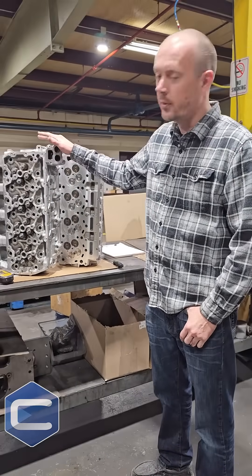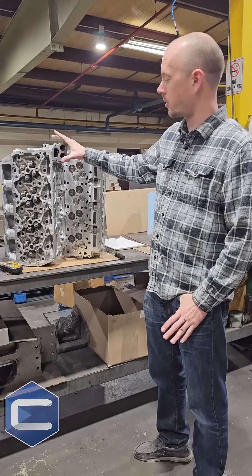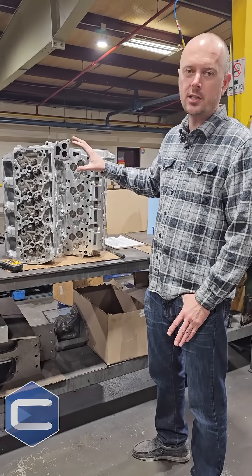So this is a set of our brand new heads. Every single thing on this is brand new, except for the casting. But all the machining's been redone.